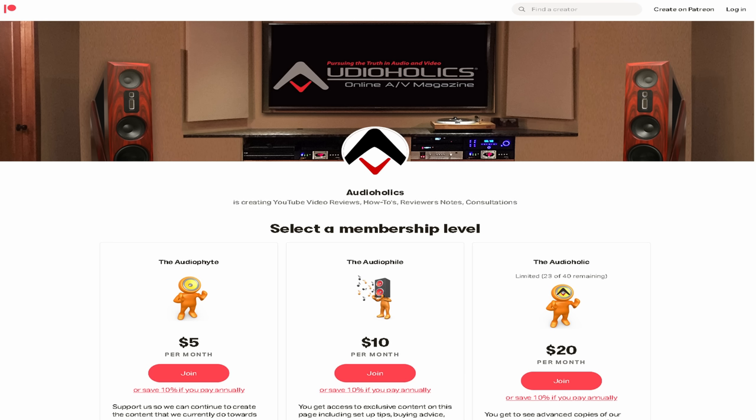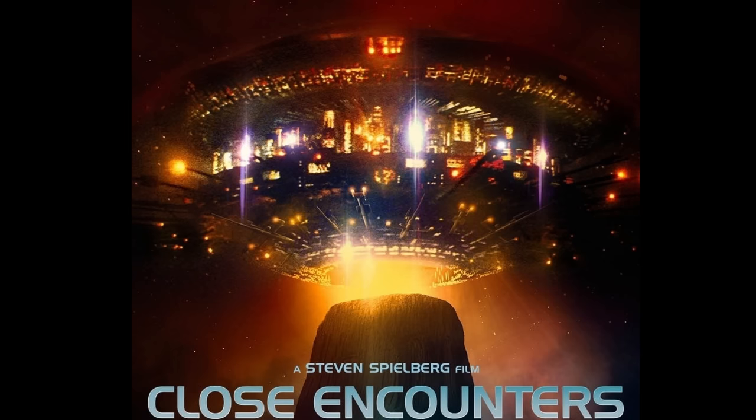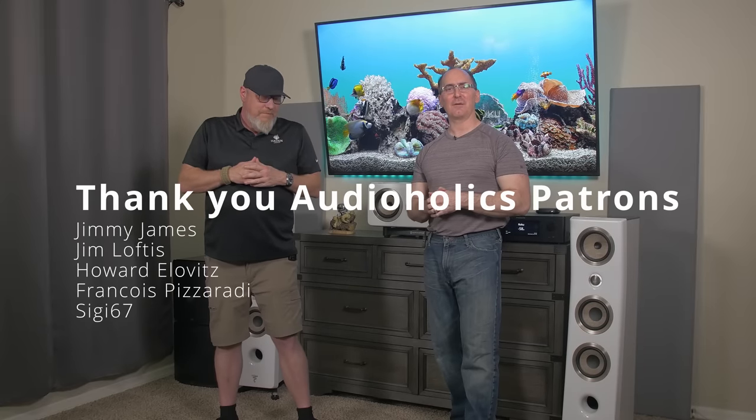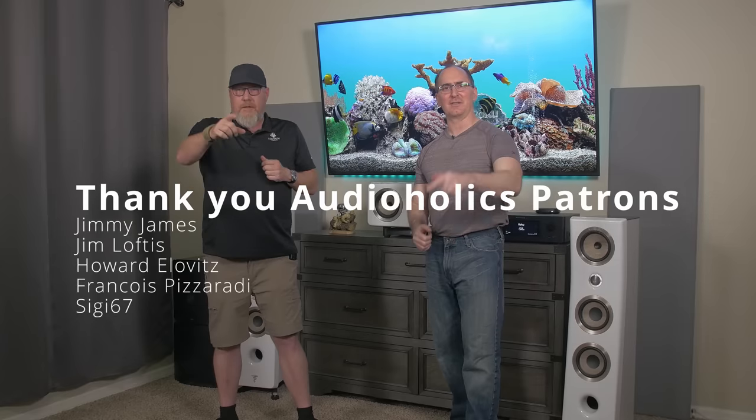If you like this video, please give it a thumbs up, share it, and subscribe. Don't forget our Patreon channel at patreon.com/audioholics — we appreciate your support. You get direct access to suggest video topics or just support the channel. All right guys, until next time, keep listening.